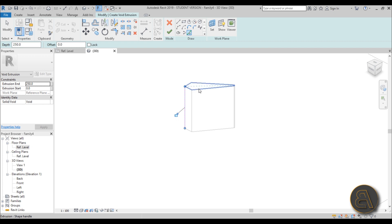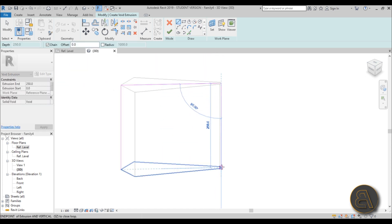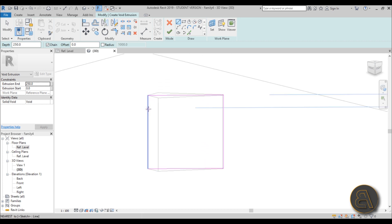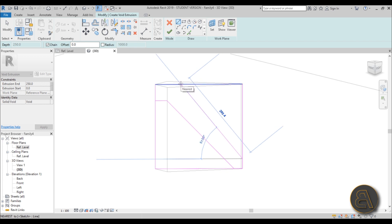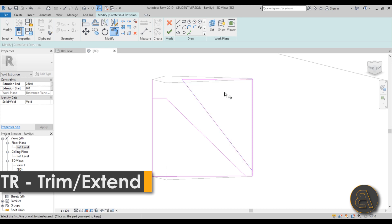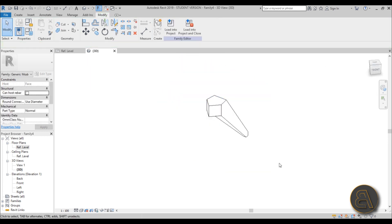Go to Void Forms > Void Extrusion and start picking lines. Pick the outside line, pick the top line, and since you can't pick the rounded edge directly, go from there all the way down and close it. Go from the top all the way to the bottom, extending lines and using Trim and Extend to clean things up. Hit Finish, extend it to the other side, and you get one of the arms of the spider facade.